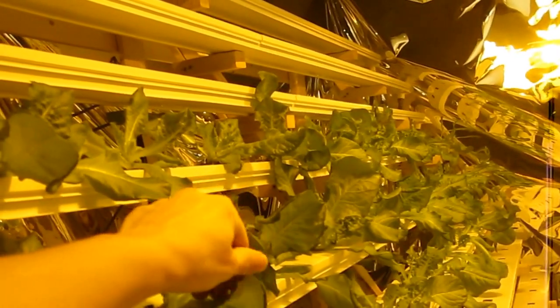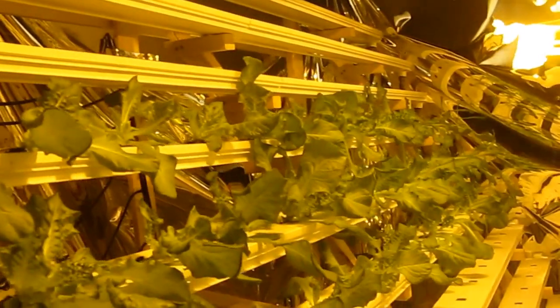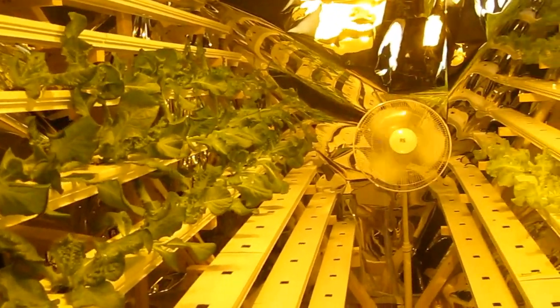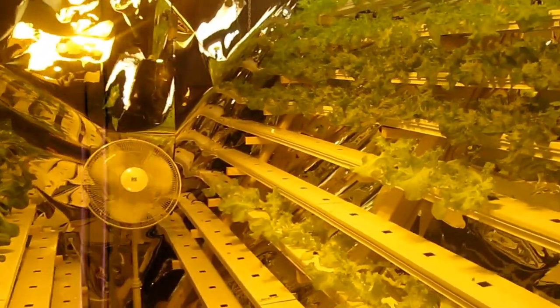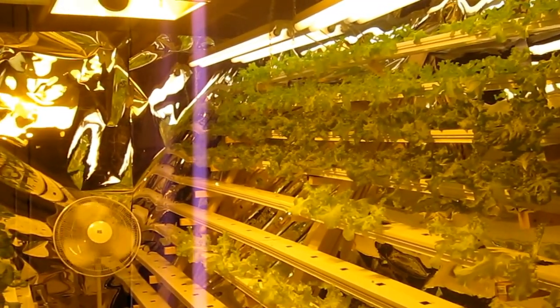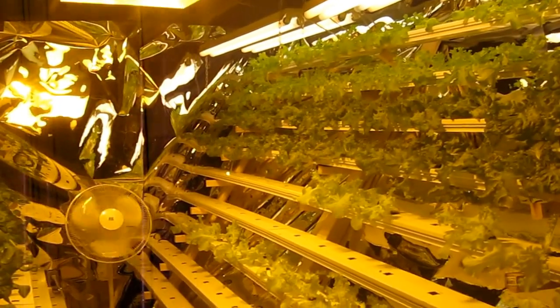I think these leaves are starting to bend, so I probably need to give them some more fertilizer with magnesium and calcium to fix them up. But it's a learning process and things are going pretty well. I'm pretty happy with the system so far and hope to double this pretty soon. Thank you.